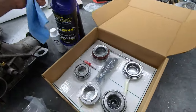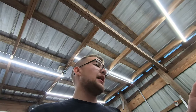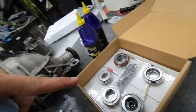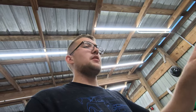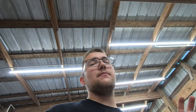They also threw in some Ford friction modifier — I won't need it but I'll keep it around. Overall this should be fairly easy. The one thing I might need but wasn't 100% sure about is a pinion seal saver, depending on how worn the pinion is. It was leaking when I pulled it out so I think I might need it.